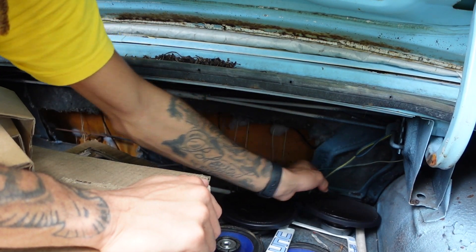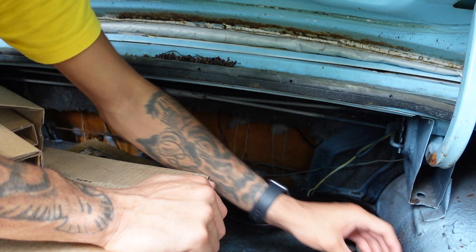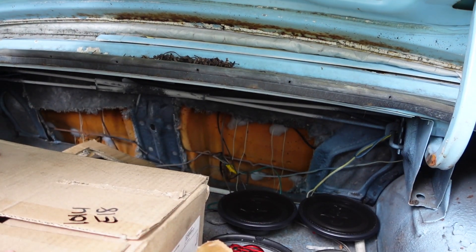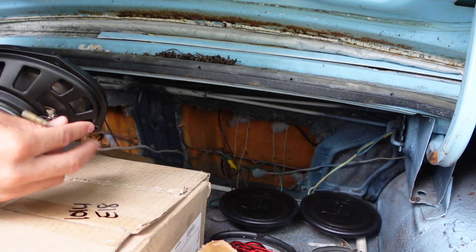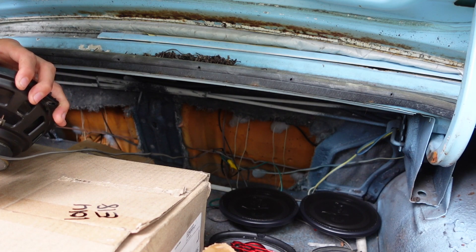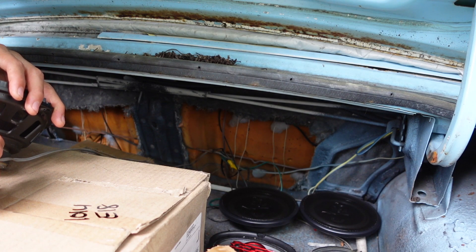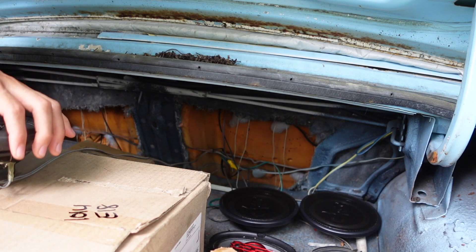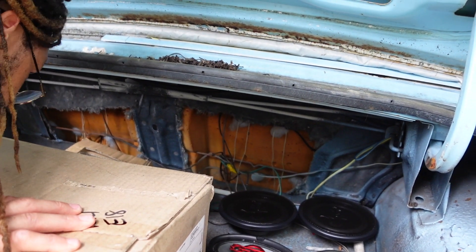Those two are what we're gonna be testing. These other ones — I think one of them froze, actually both of them froze, so we're not gonna be touching those. There's one right here. He might have just had three because I don't see any more wires. So we're just gonna try these three and see what we can get.